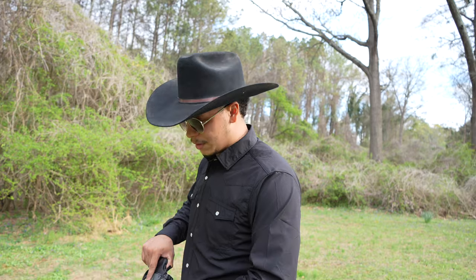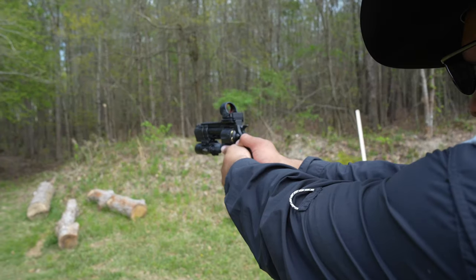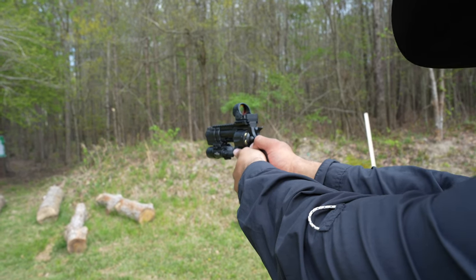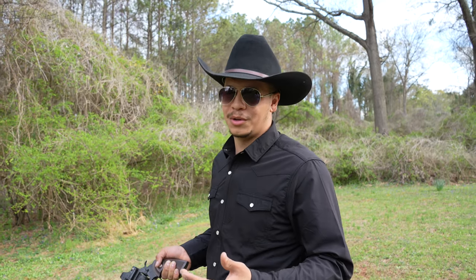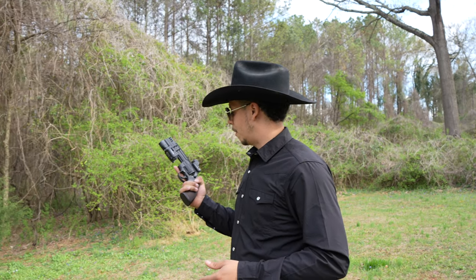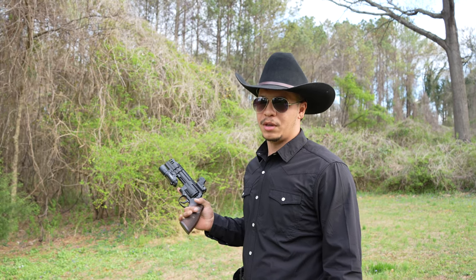Pros: the compensator system completely deletes recoil. Being able to put a flashlight on here is pretty cool — it adds a little bit of weight, which makes recoil even more non-existent. The SRO being able to mount here is awesome; it's my favorite pistol optic, especially for shooting competition. I'm glad I was able to incorporate that into this build. Cons: the friction from the Cerakote, which I think we can fix pretty easily.